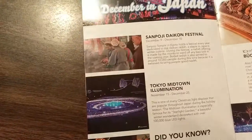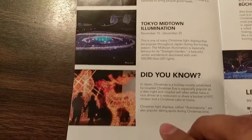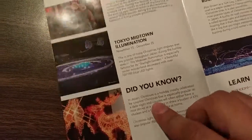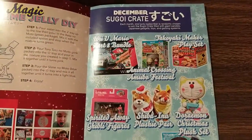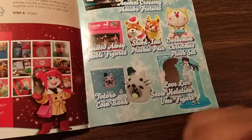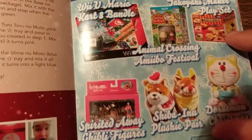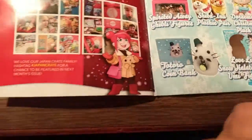It's a little learn Japanese section that they have in each one. They talk about the different festivals that they have going on. A little 'did you know' — Christmas is celebrated mostly by couples. And this is what you get in the Sugoi Crate if you win: you got a Takoyaki Maker Playset and a few other things.